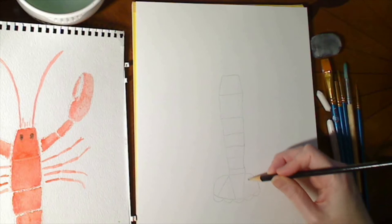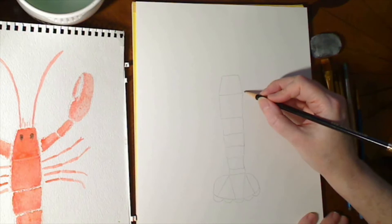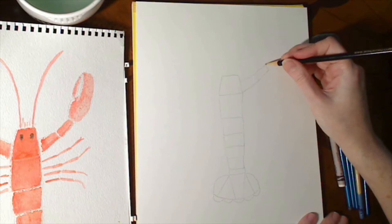Again, feel free to do this however you want. We're not going to draw the arms in — we'll just do those freeform. But then out of this top head segment, we're going to draw the claws. So we have a thicker piece — the claw arm, I suppose — and then the thinner piece, and then the actual claw itself.